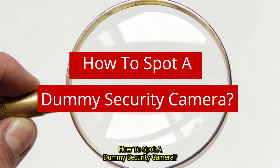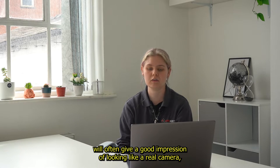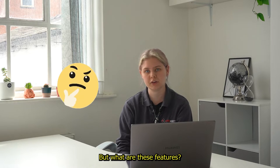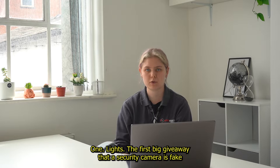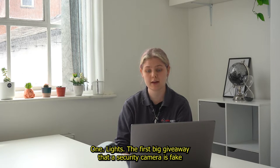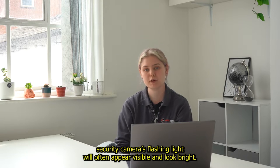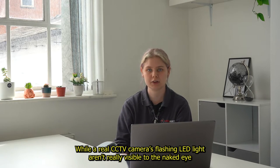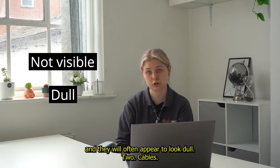How to spot a dummy security camera? Although dummy security cameras will often give a good impression of looking like a real camera, there are some key features that can blow its cover. 1. Lights. The first big giveaway that a security camera is fake is the camera's use of light. A fake security camera's flashing light will often appear visible and look bright, while real CCTV cameras' flashing LED lights aren't really visible to the naked eye and will often appear to look dull.